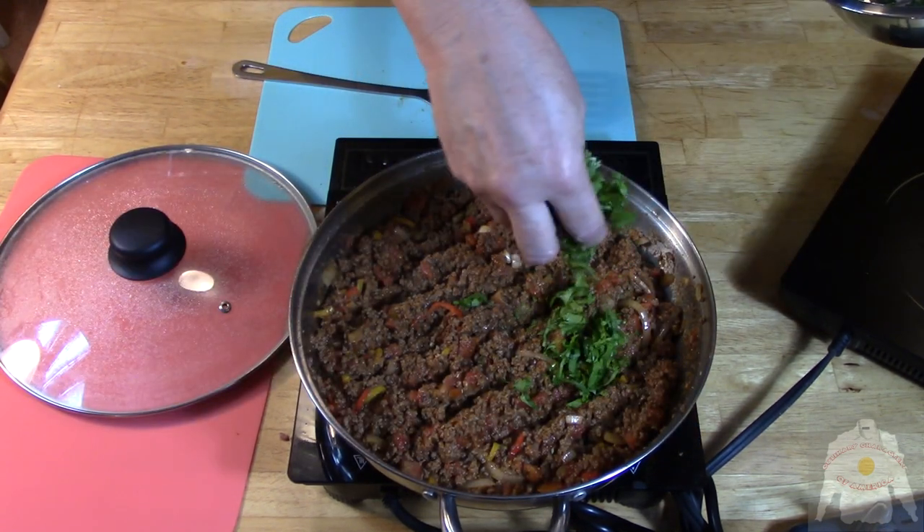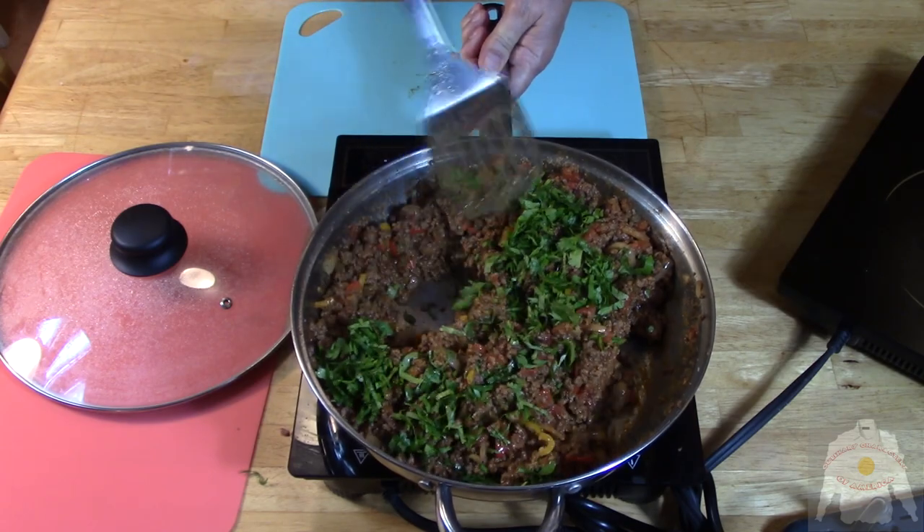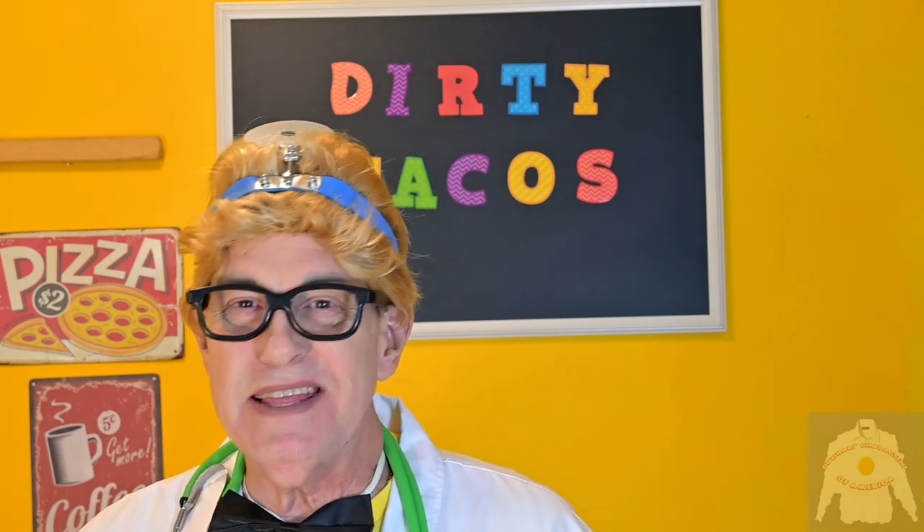Then comes the cilantro. Serve in a corn taco shell with cheddar shredded cheese, lettuce, and chopped tomato. A taco a day keeps the doctor away. Ha! I just made that up.